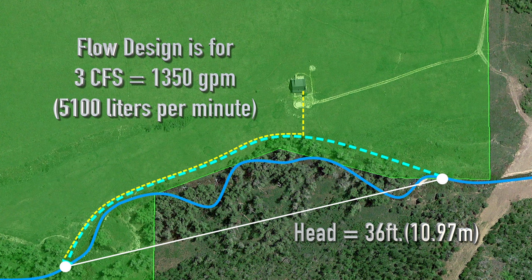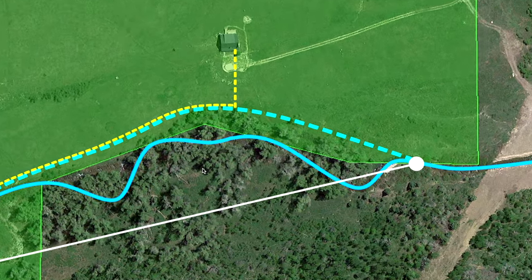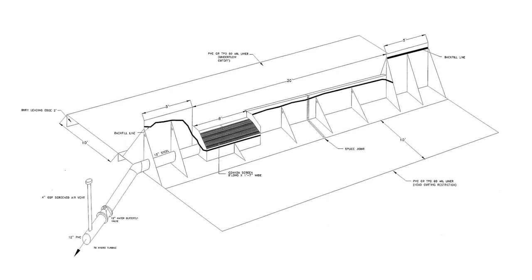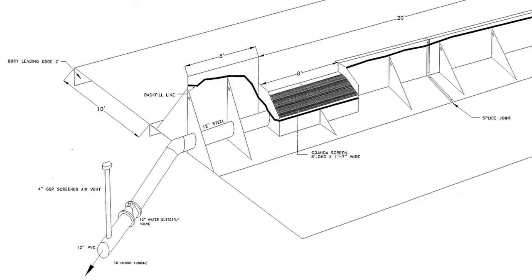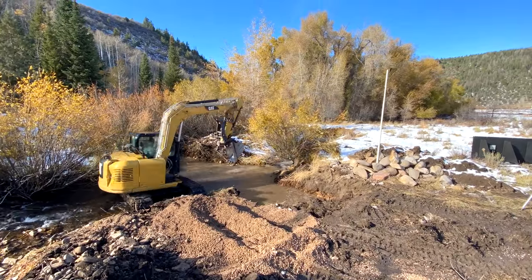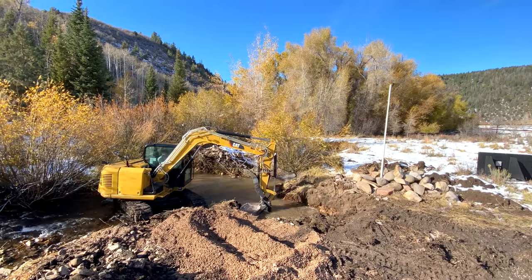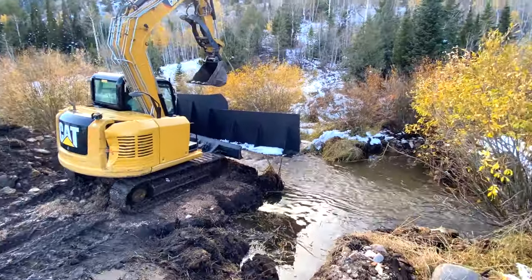Let's take a look at the intake area where a diversion wall has been designed to direct the stream flow through a coanda screen and into the 12-inch penstock. The installation of this diversion was accomplished with a mini excavator. The stream bed is first compacted and covered with a non-permeable membrane.